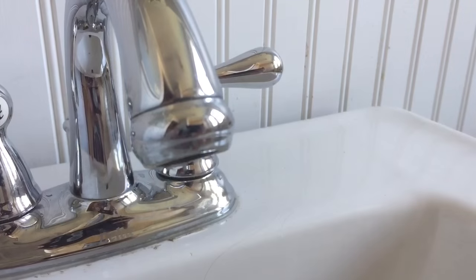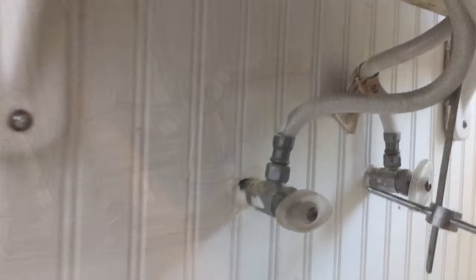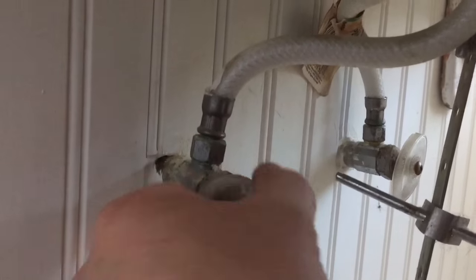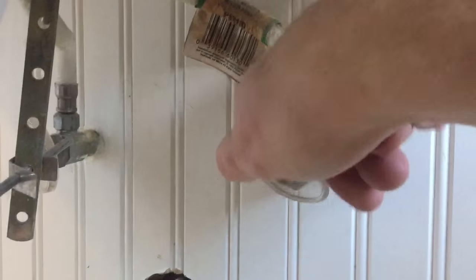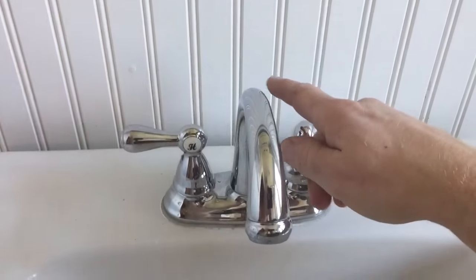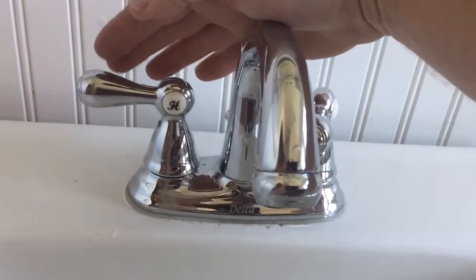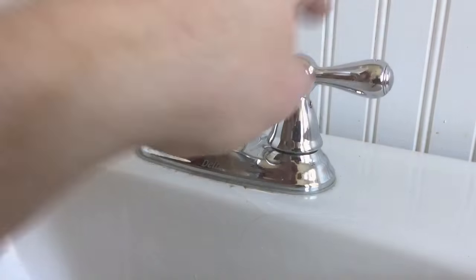You can see the faucet just keeps dripping, so I'm going to go underneath the sink and turn the shutoffs off — both the hot and the cold — and then come back up to the top of the sink and test to make sure the shutoffs did shut off the water. The next thing I'm going to do is put a paper towel in the sink to keep anything that might fall from going down the drain.